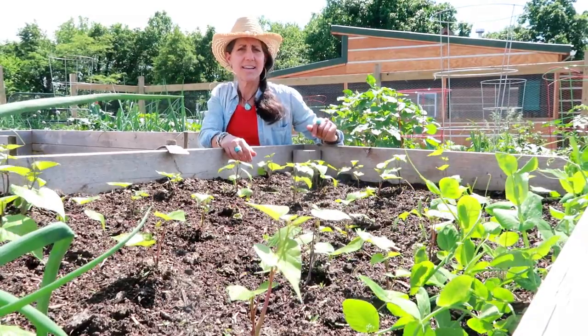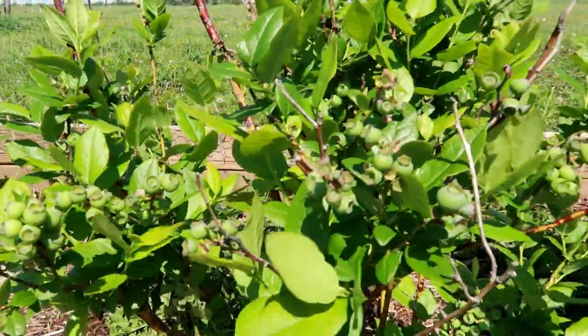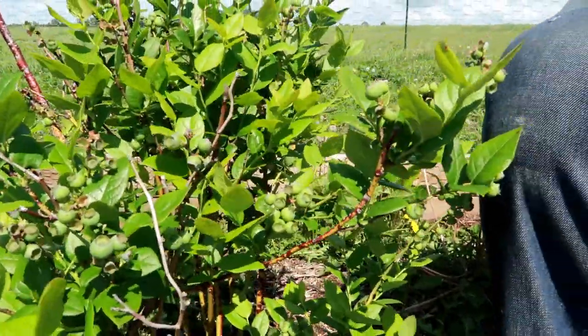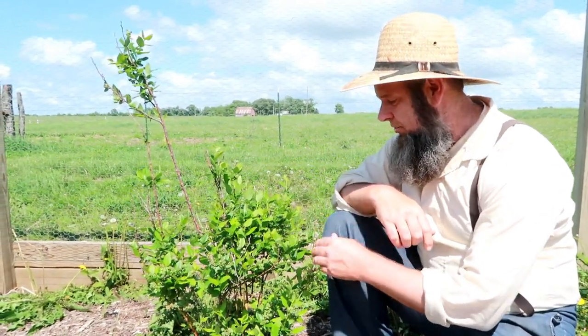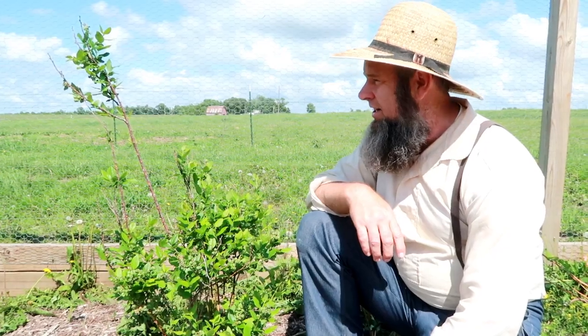I'm sitting in front of the blueberries right now. One thing about the Back to Eden garden area is blueberries love it because they're acidic, and pretty much the soil of the Back to Eden garden is acidic as well. So we're getting a lot of good starts coming on for the blueberries — that'll be pretty good. We don't have that many blueberry plants but we're going to be planting more as time goes on.